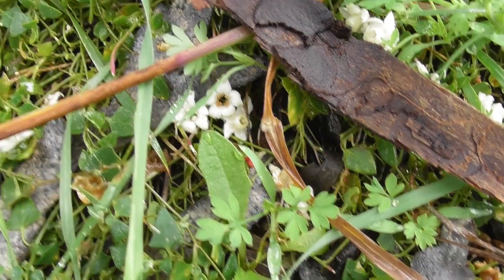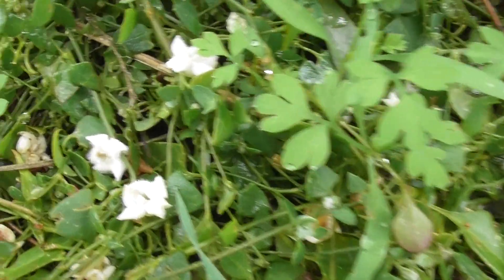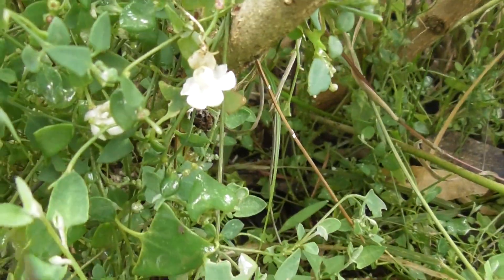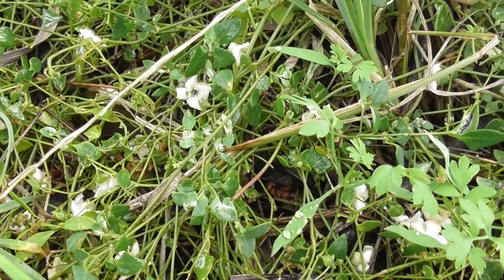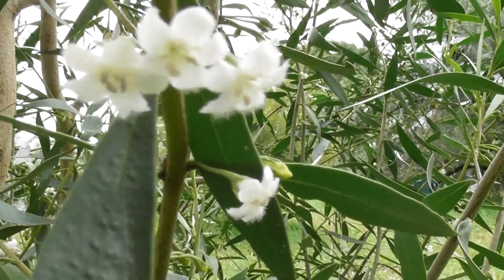All the pretty myoporum montanum blossoms fall on the ground — aren't they pretty? Look at them, very decorative. Pretty myoporum montanum.